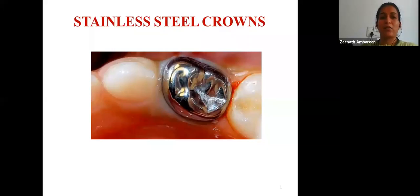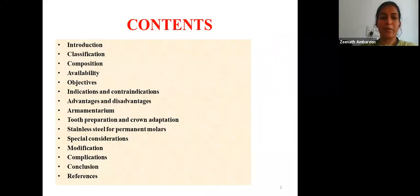The topic for today's presentation is stainless steel crowns in pediatric dentistry, and these are the contents of the presentation.